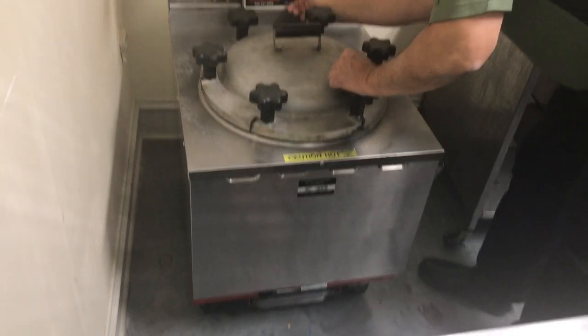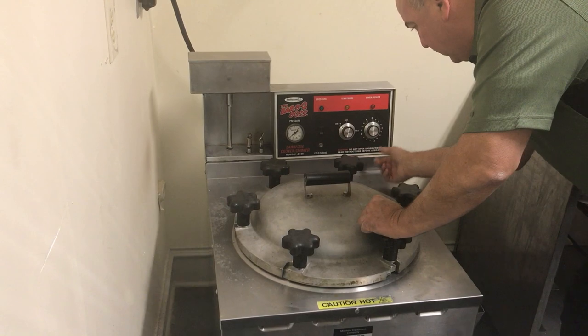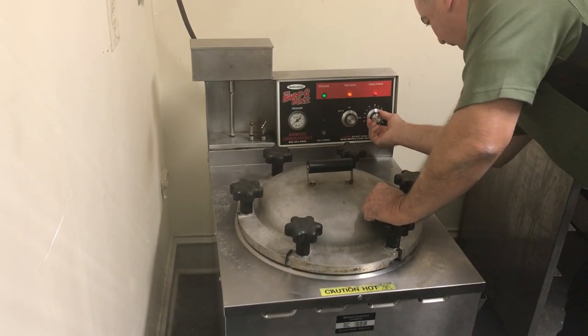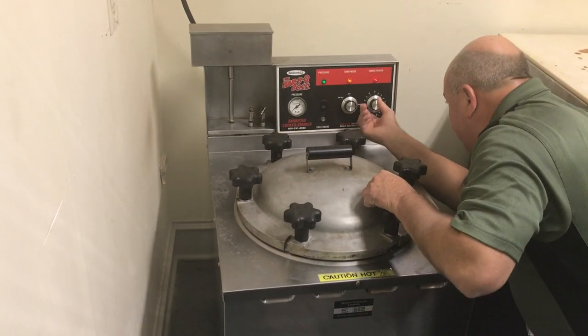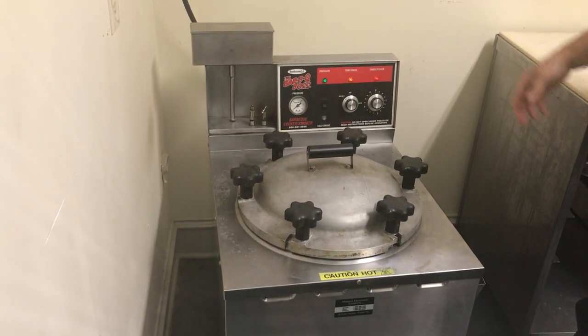We've got this set to barbecue — we do not want cold smoke. We're going to cook this product on barbecue for right at an hour. That's all we have to do for right now; we'll come back in an hour.